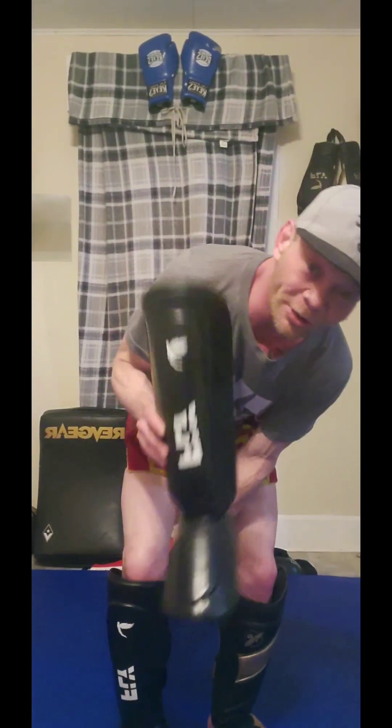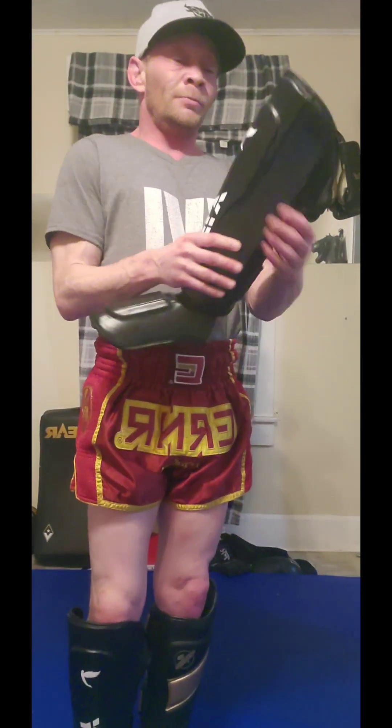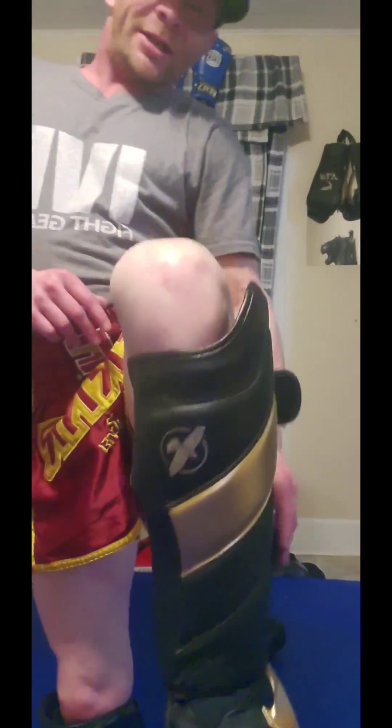You'll have to forgive me because this is actually a left shin guard and I put the right one on the wrong leg. Typically when you put your shin guard on, you loop it through the inside. I'm going to switch it over to the correct leg. As you can see when I spin around, the difference in the straps — these ones don't really overhang and stick out, whereas these ones do. Those straps hanging off the side are my main concern.